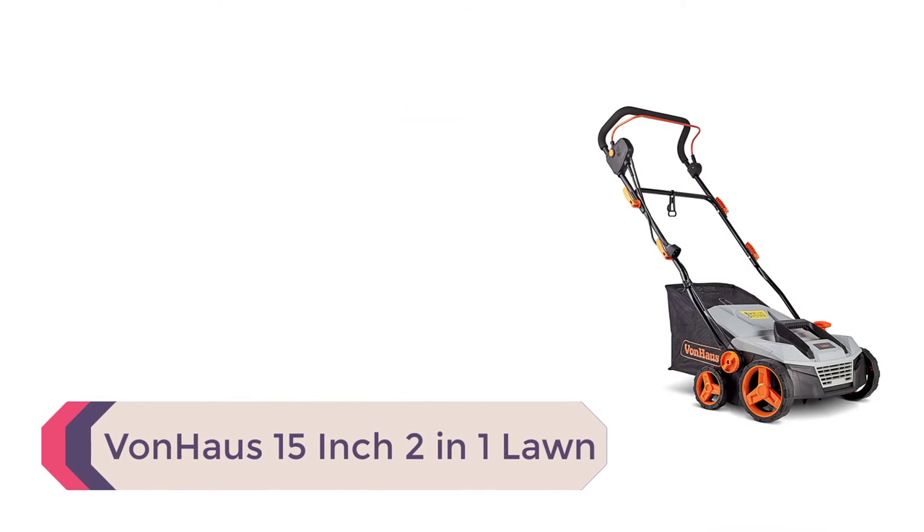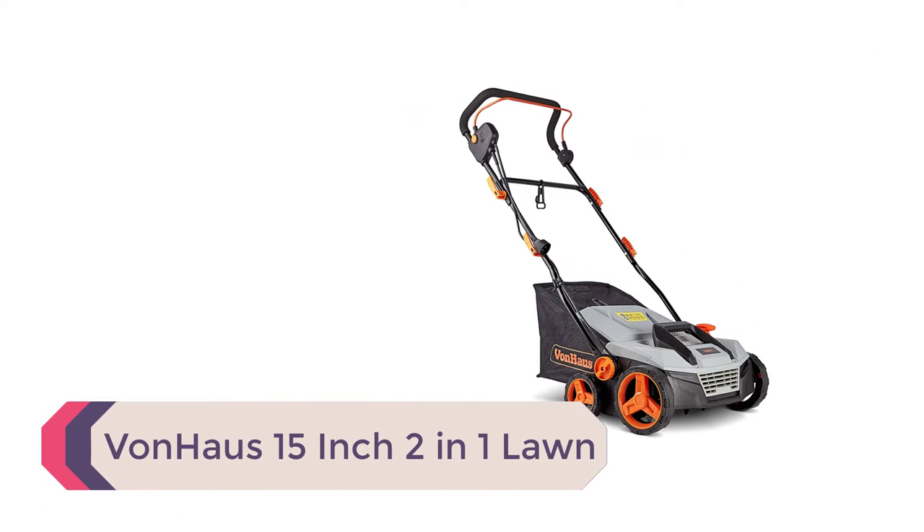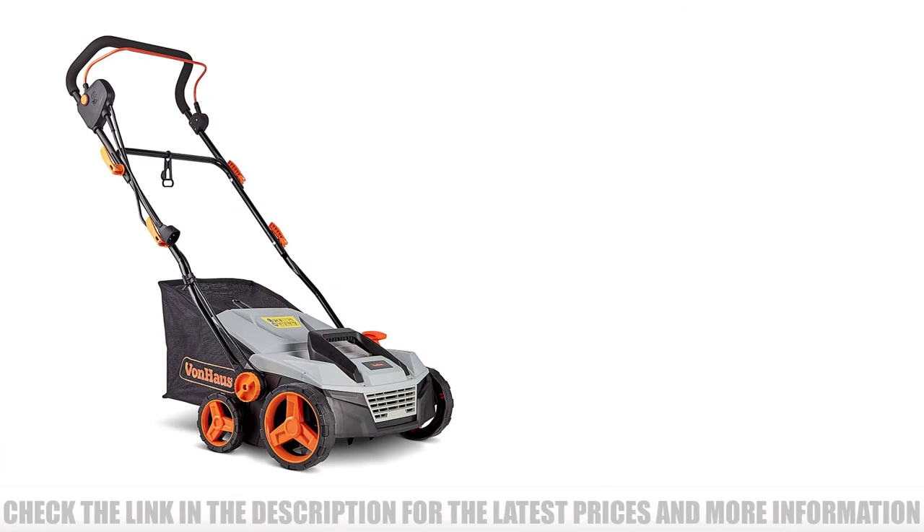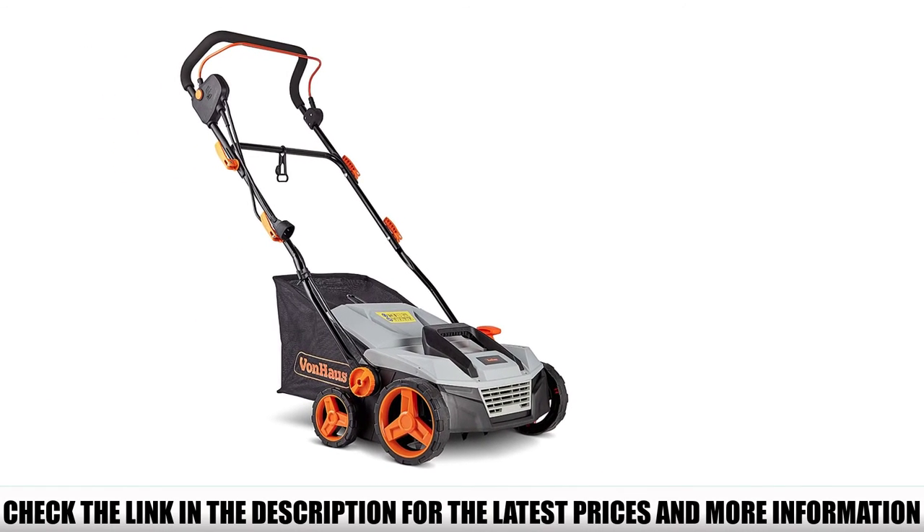Number 1: Vaughn House 15-inch 2-in-1 Lawn Dethatcher and Aerator. The Vaughn House 15-inch 2-in-1 allows you to not only rid your lawn of the unhealthy thatch preventing its growth, but also helps the grass start growing more quickly by aerating it at the same time.